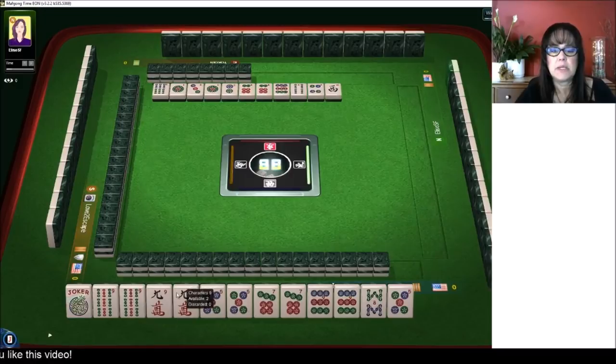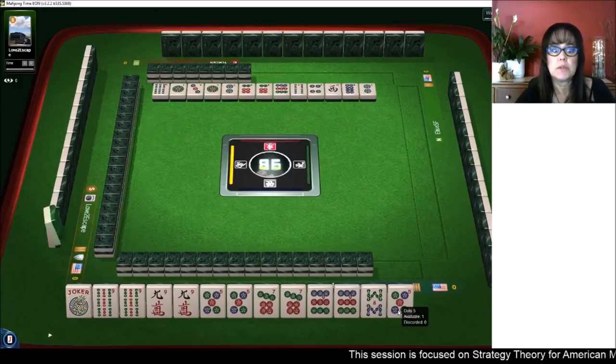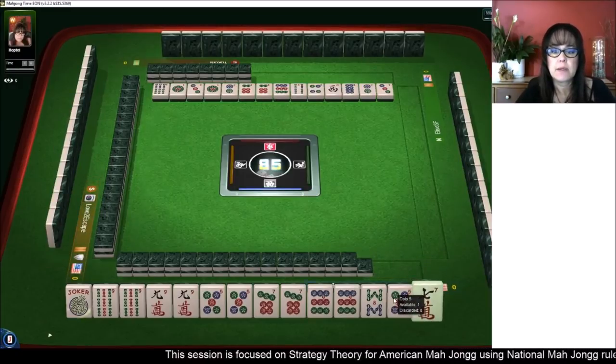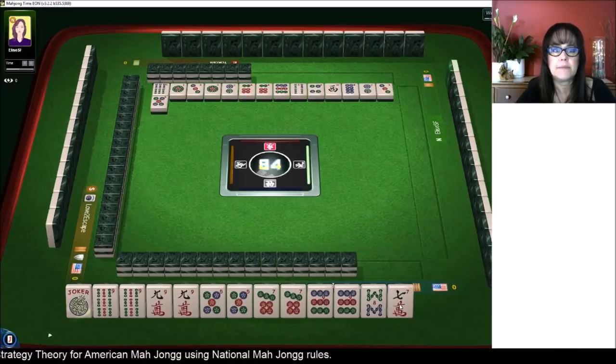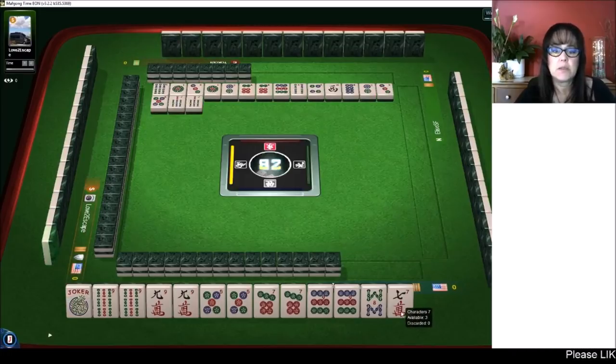All we need now is a nine crack or a nine bam. Eight dots. We can only claim one of them right now, but we can use any number of jokers to help us get there. Three dots — none of these are out. Five dots, seven bamboos. So one, two, three, four discards so far. Seven bamboos — we made it in four discards. Set! We're set.